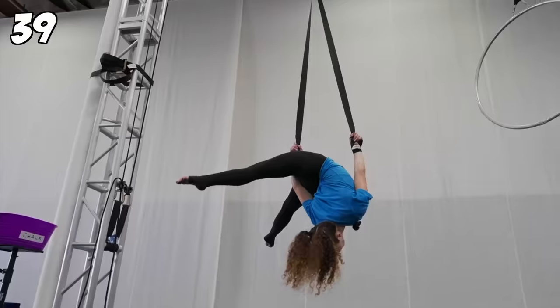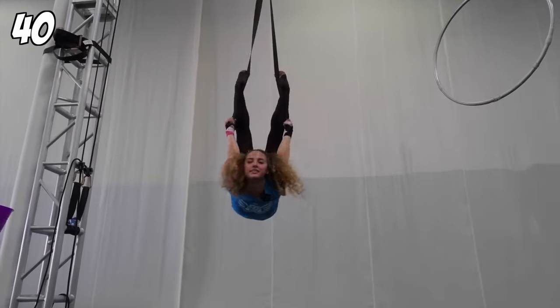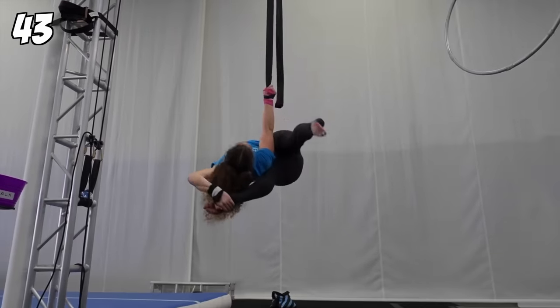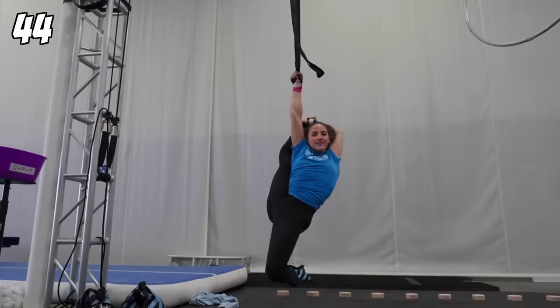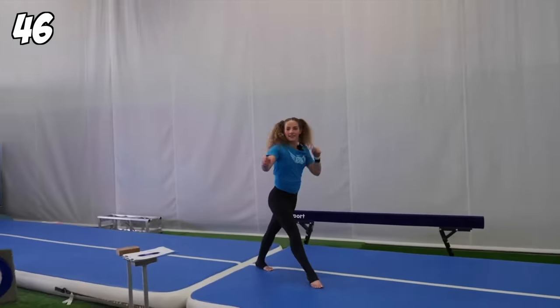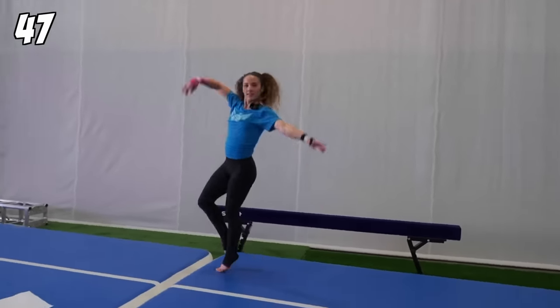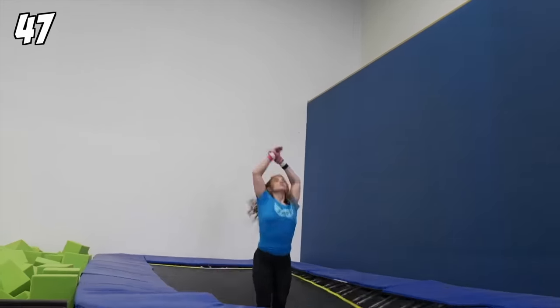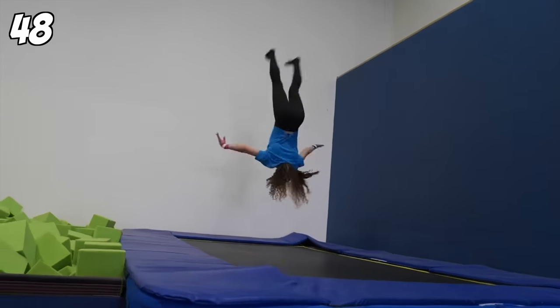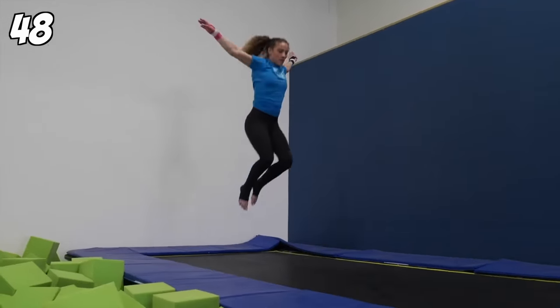I've got 30 minutes left — one, two, three, four. I can do leaps while I'm thinking of other tricks. That's a leap. Back flips in a row. Back handspring, front handspring, back-to-back.